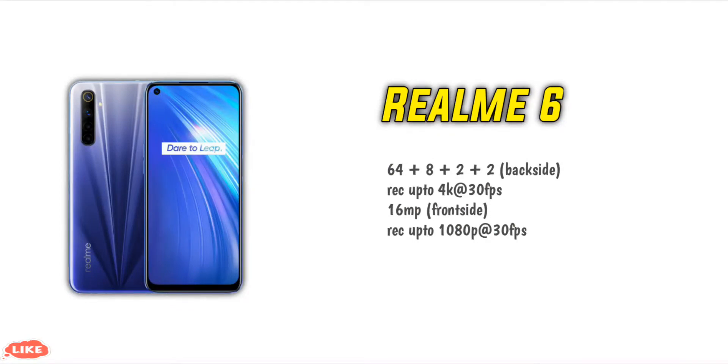The camera can record video up to 4K at 30fps, and also Full HD at 30fps. It's great for recording TikTok videos and Instagram videos in HD or Full HD.